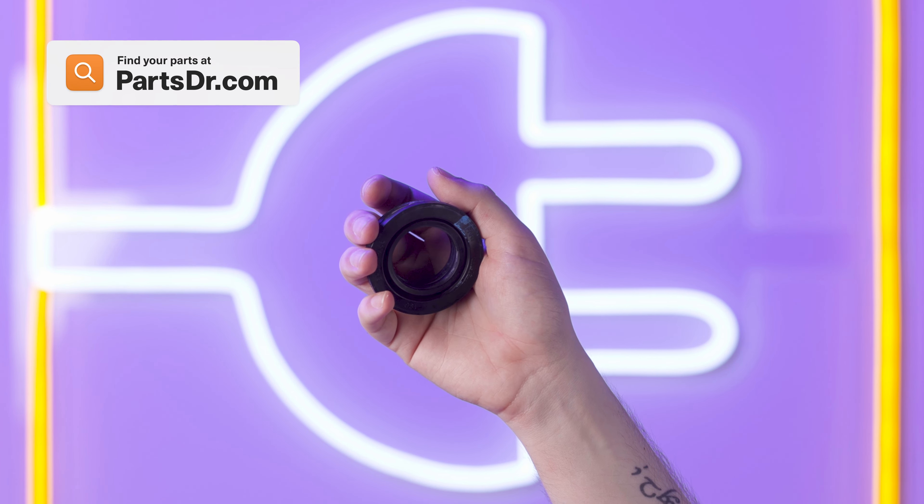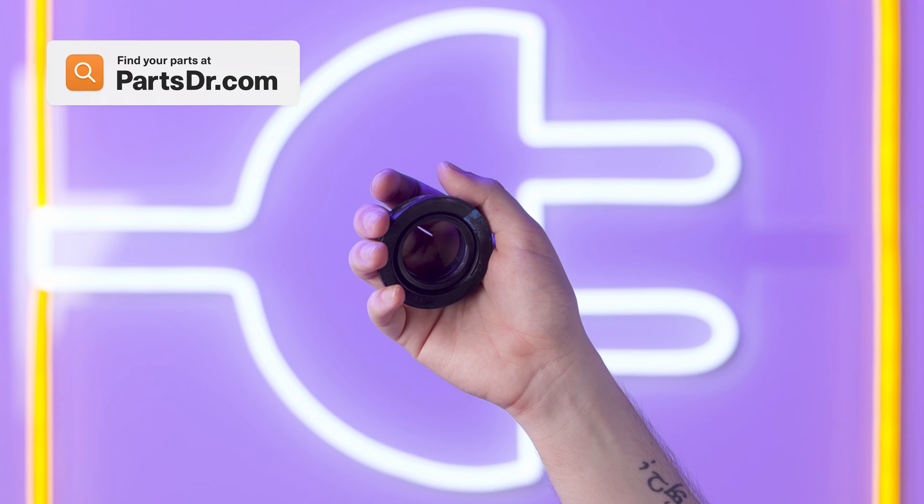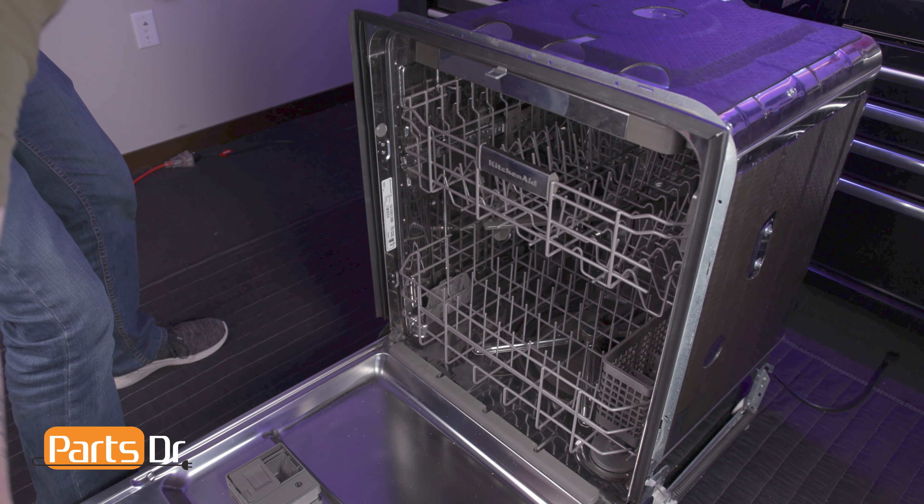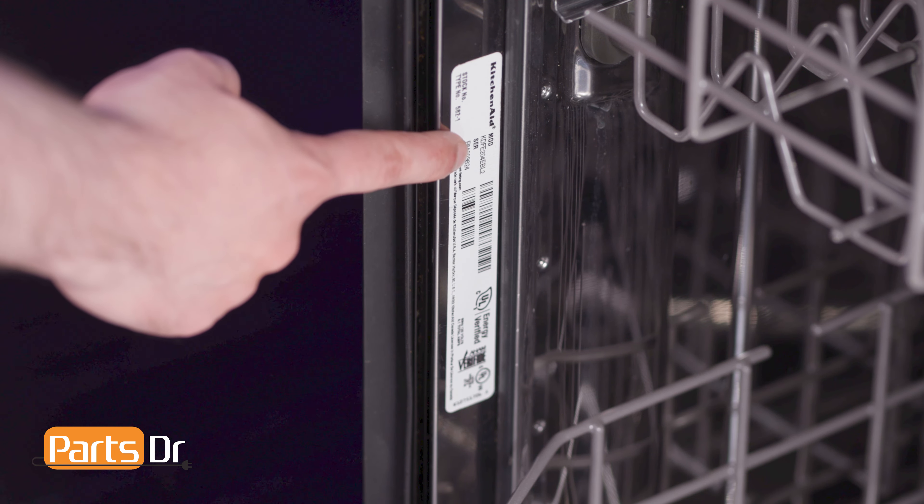If you need to purchase a new inlet grommet, you can check out our website, PartsDoctorr.com. We'll leave a link in the description below. You want to make sure you are searching with the model number from the tag on your dishwasher to make sure you are getting the correct part.